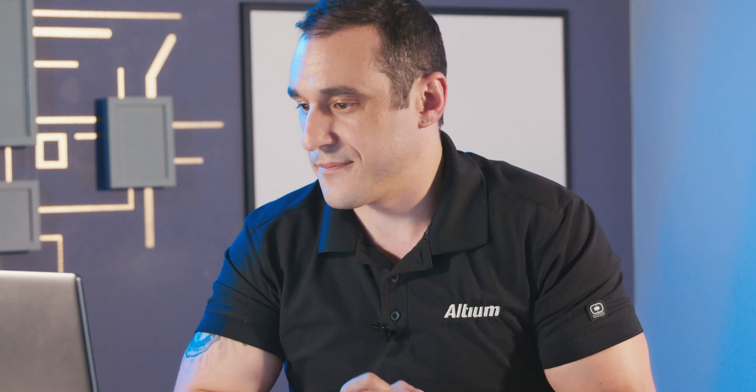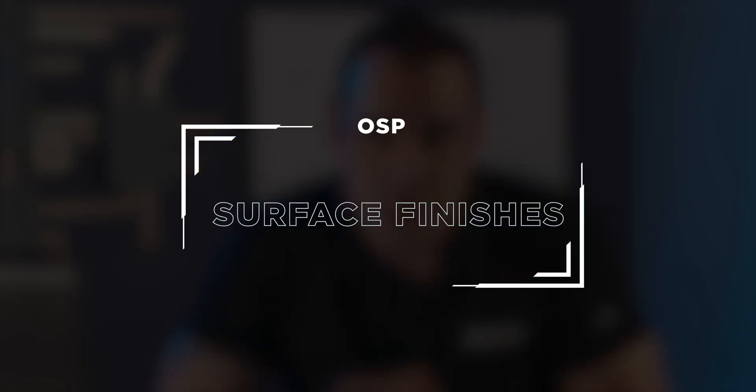An important takeaway from this discussion about exposure to oxygen, moisture, and tarnishing is this: as long as you get the soldering done before any of that long-term oxidation accrues in your PCB, you're going to be able to ensure that your solder joints have long lifetime and good reliability. Next, let's look at Jim's third question: why does OSP seem to be a different category than anything else called a surface finish? To answer this question, we first need to review what exactly is an OSP surface finish. OSP stands for Organic Solderability Preservative.